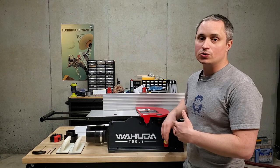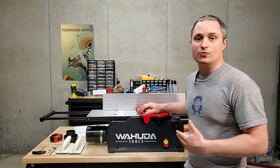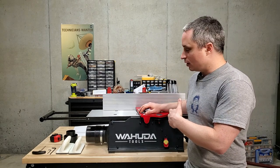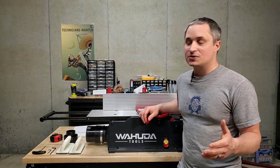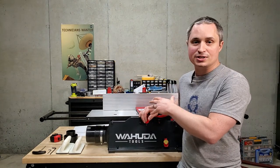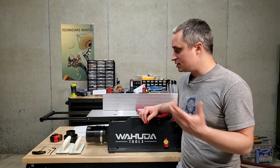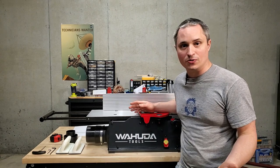Hey everyone, this is a review of the Wahuda Tools 8-inch Benchtop Jointer. I've been in the market looking for a jointer for a while, and I'm going to go over why I decided on this one, what I like about it and what I don't like about it. We're also going to go over some setup tips that should help you get yours dialed in. They also have a 6-inch model for a little bit less if you're interested in that as well — it should be pretty much the same setup.